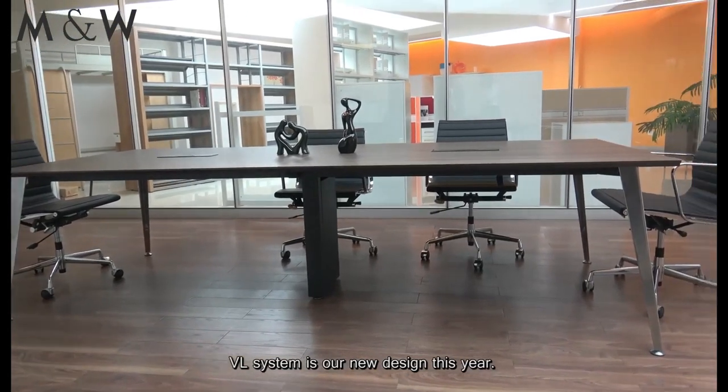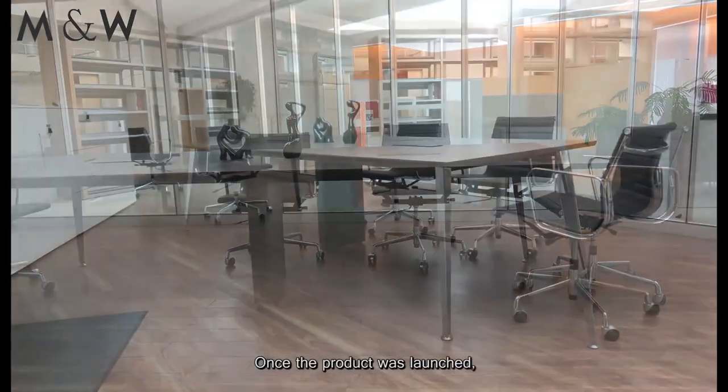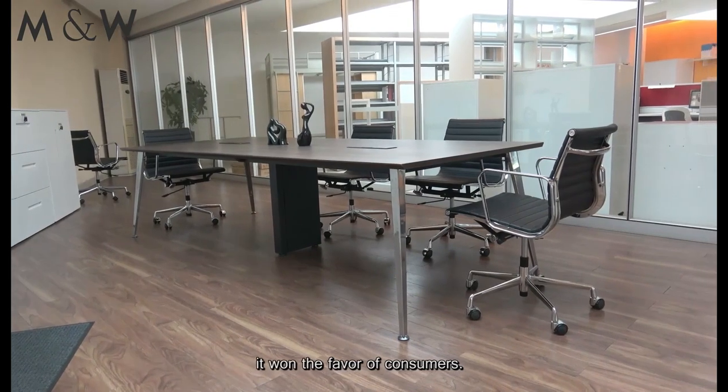The VL system is our new design this year. Once the product launched, it won the favor of consumers.